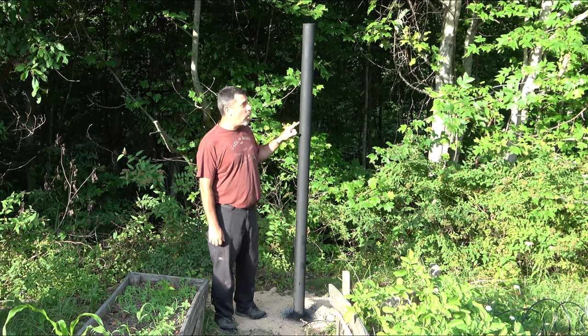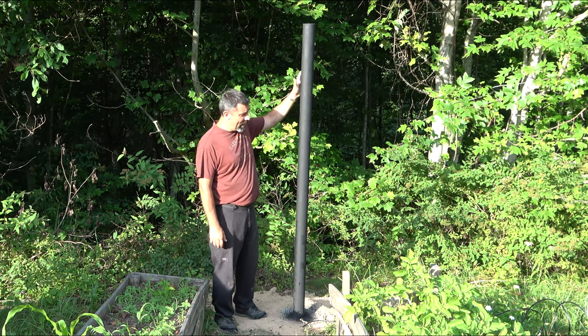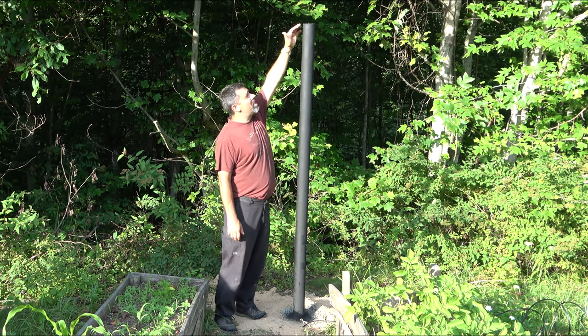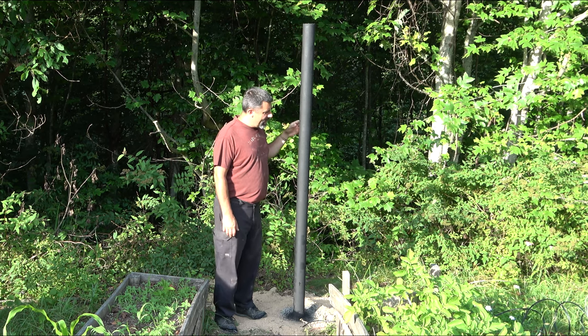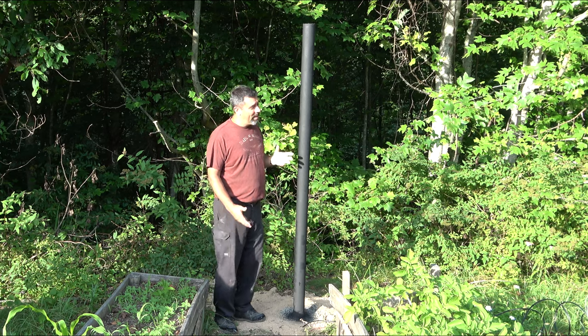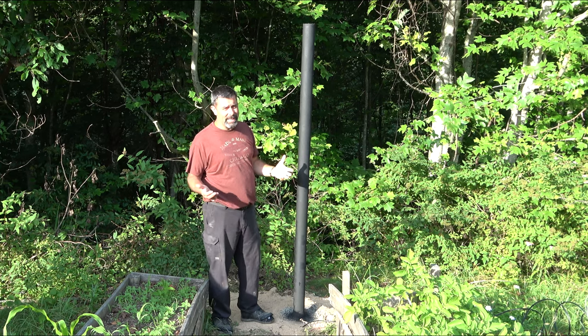This is the other half of the equation. This is a four and a half inch piece of pipe, and it is down about three feet into the ground. As you can see, it's about seven, maybe seven and a half feet tall. If you bought this new, it would be quite expensive — so here's how you have to work if you want to save money on projects like this.